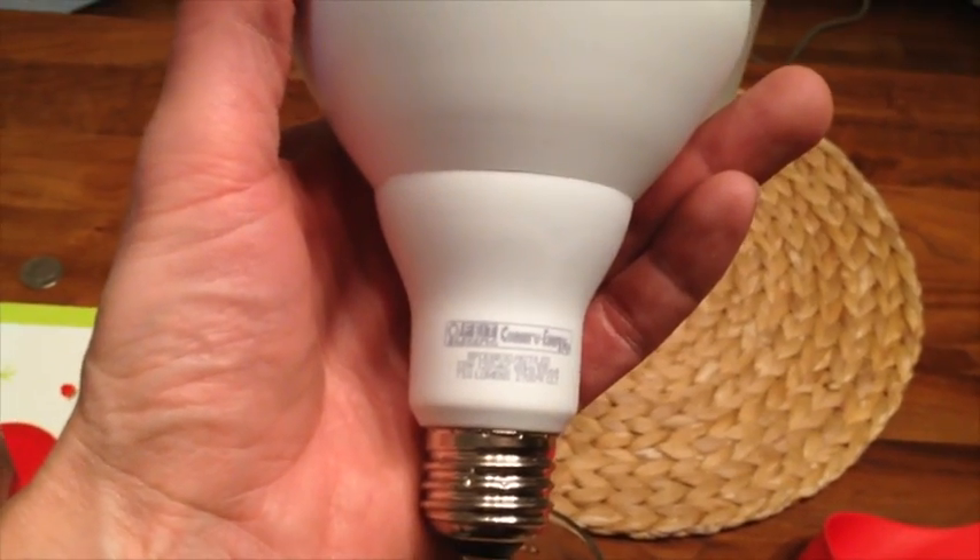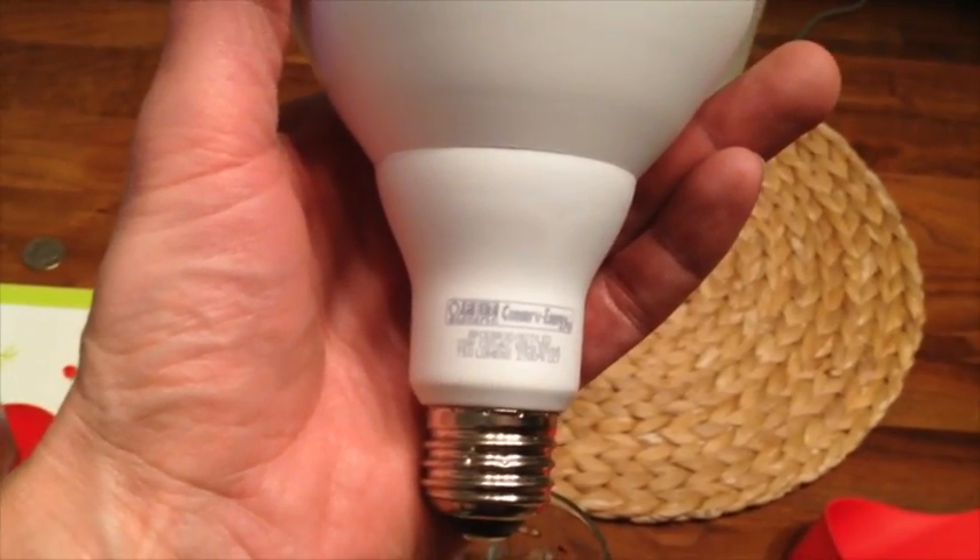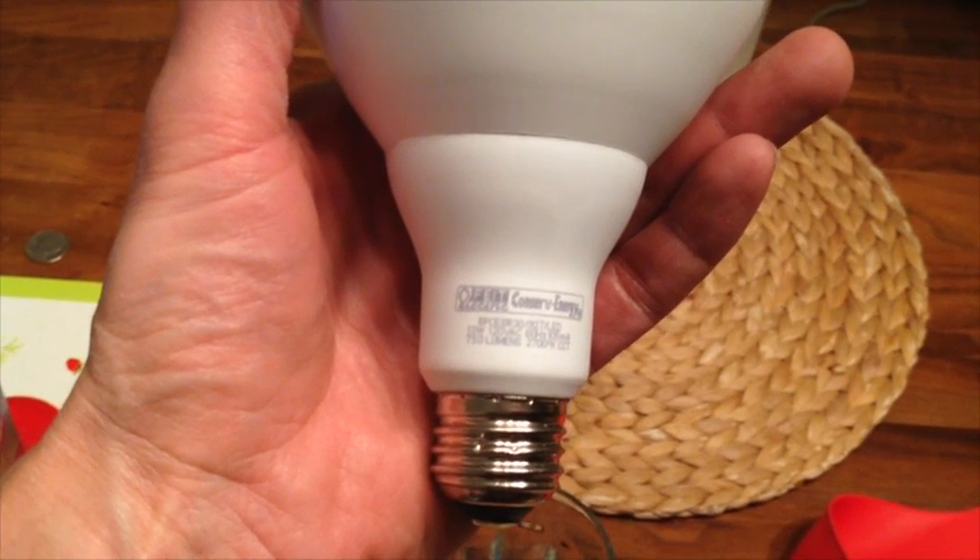We'll see if it buzzes on the cheapy dimmer switch outside. On its lowest setting, I do hear a buzz, but it is not as loud as the first buzz of the Cree bulb from Home Depot. And it seems to dim down a little bit better than the other bulb - maybe because of the style, but it just seems a bit dimmer.